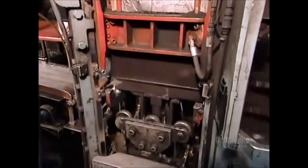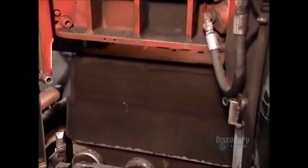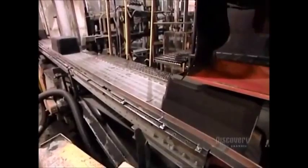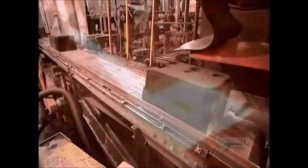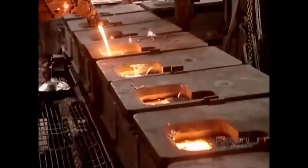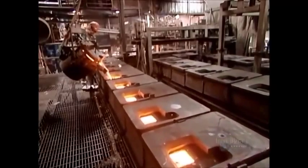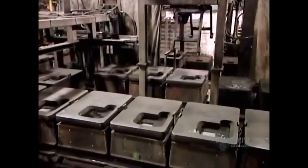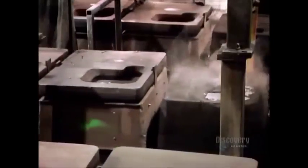It takes from 30 to 45 minutes for the molten metal to solidify. They remove the weighted metal jacket, then dump the mold into what's called the shakeout. The vibration breaks the sand mold apart, releasing the metal pulleys.